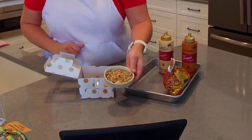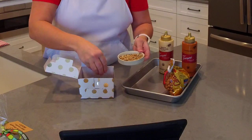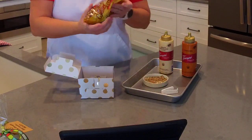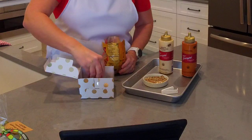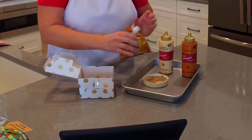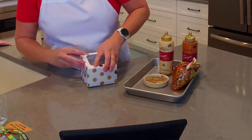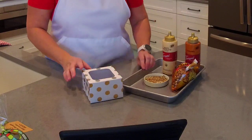I already put some sugared pecans in my food chopper and chopped those up — I'm just going to sprinkle them on inside the box. You can also add caramel bits from the baking aisle; I'm going to press a few of those on top. Here is our caramel latte bread muffin in a gift box. You could give this just as it is or add a fun ribbon around it.